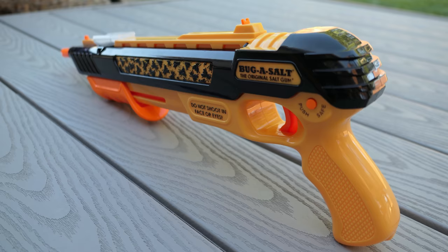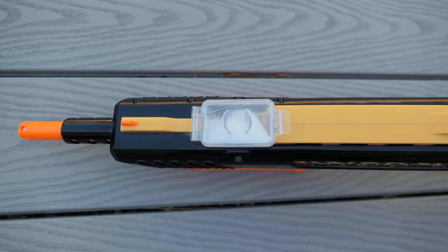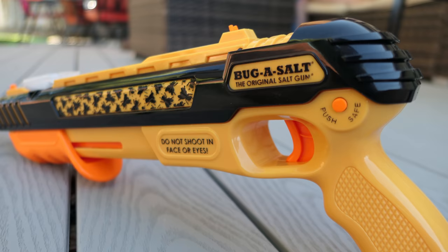The overall gun feels solid. It feels like it has some good build quality. It does kind of feel like a toy, but a sturdy toy. It does have the little salt port up top where you import your salt. It's got a very quick and easy to use safety at the rear of the gun, and the trigger itself is pretty easy to shoot as well. And it does have some pop-up sights whenever the gun is cocked.